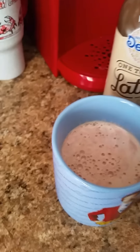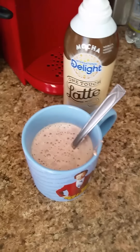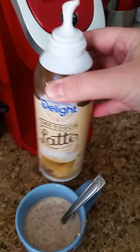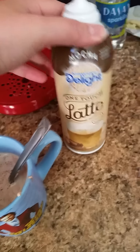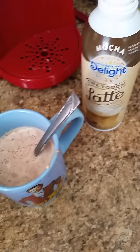Let's see how it tastes. Mmm. Tastes pretty good. Okay, there you have it. I think it tastes good. One touch latte. Okay. Bye. Bye, thank you.